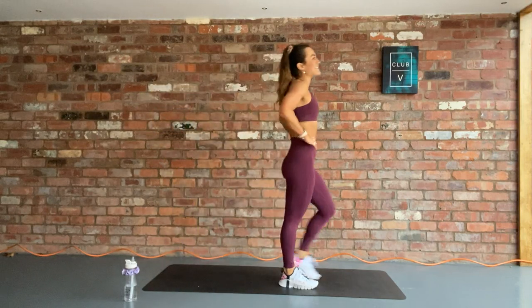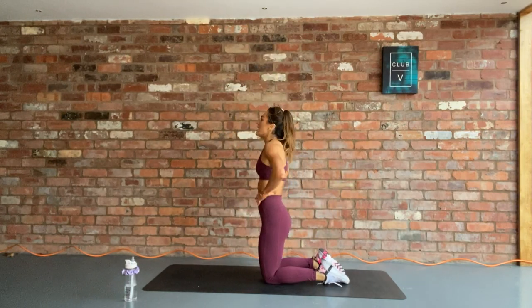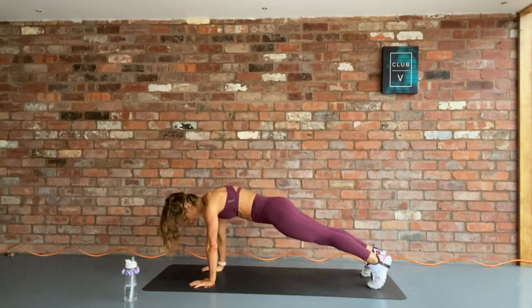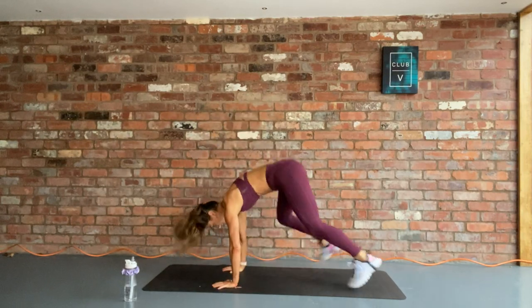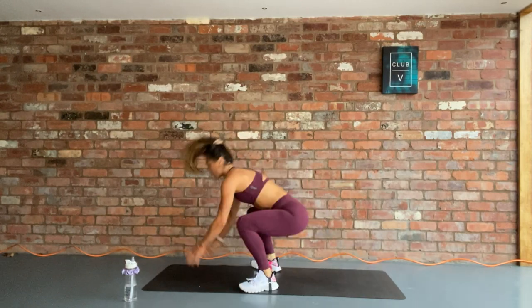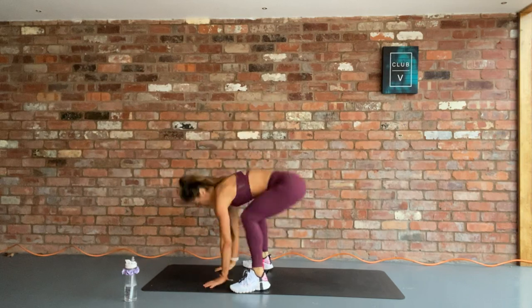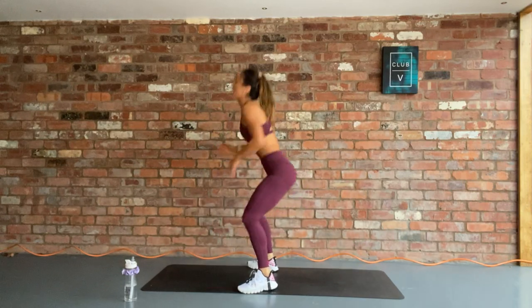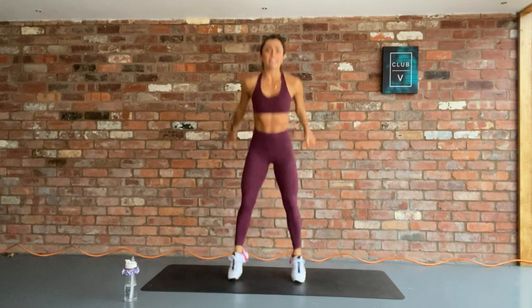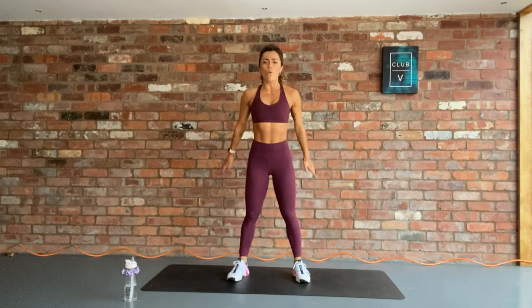Guys, 10 seconds — we are smashing through this. Have some water, recover. 3, 2, 1, final round, let's go. Can you pick up the pace? 12 sprawls. Two more, come on. Shake it out, final 15 seconds, let's go. If your legs are dead, give me air squats. In 3, 2, 1, rest.